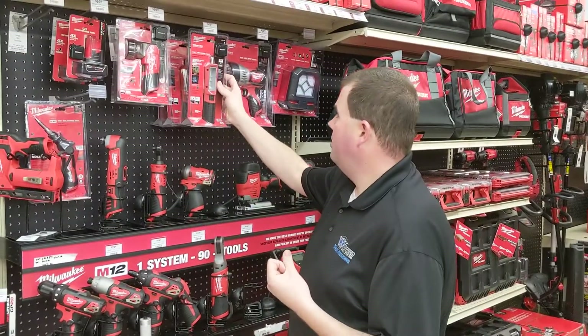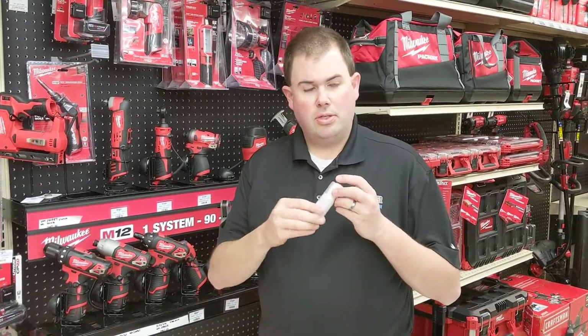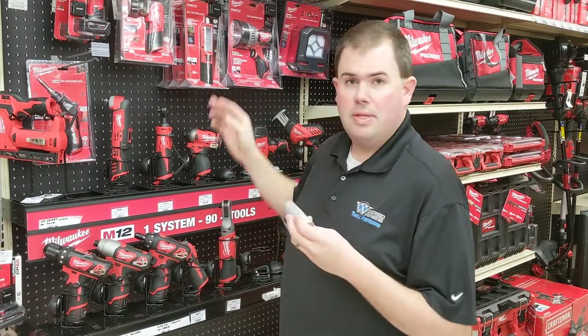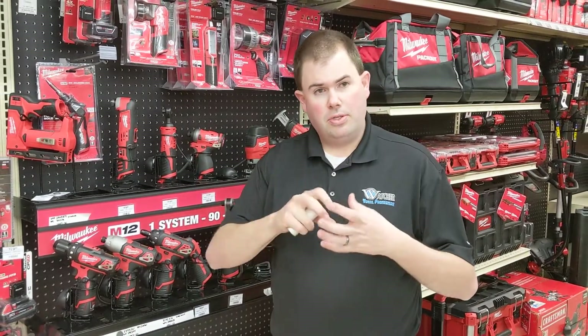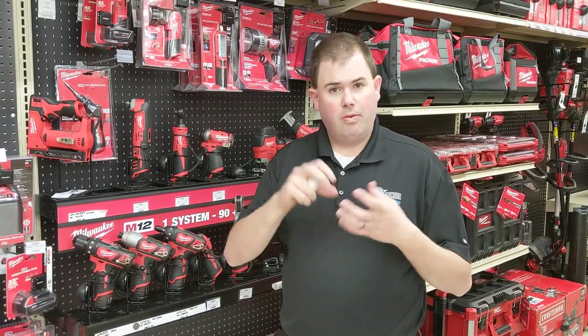We recommend you keep the detacher secure. This is the only way to remove those devices without setting them off. If somebody was to try to pull it off, it would actually go to a full alarm if it's not deactivated before it's removed.